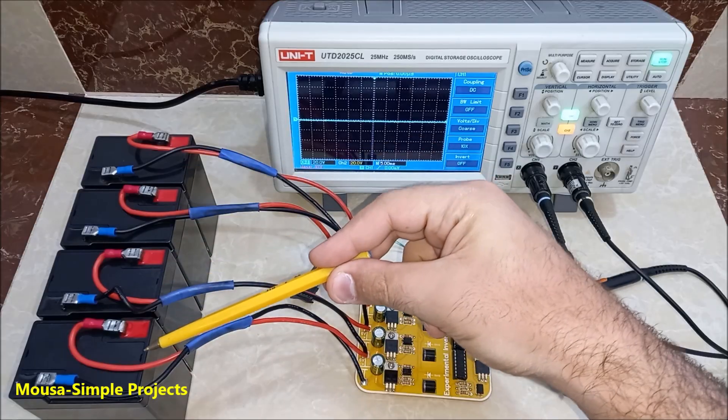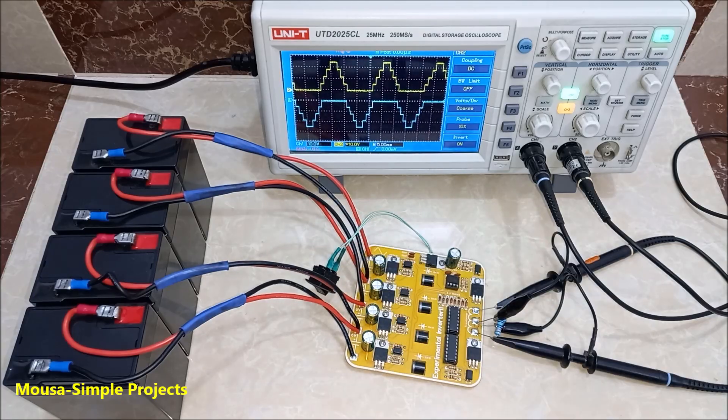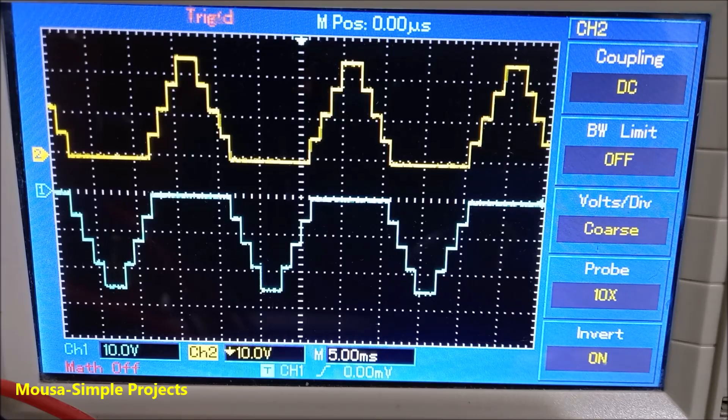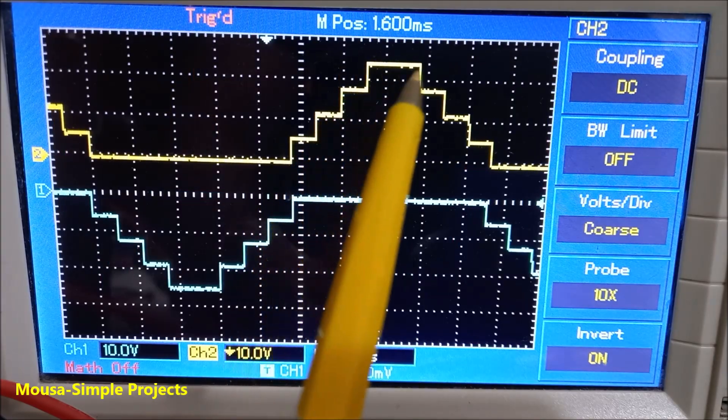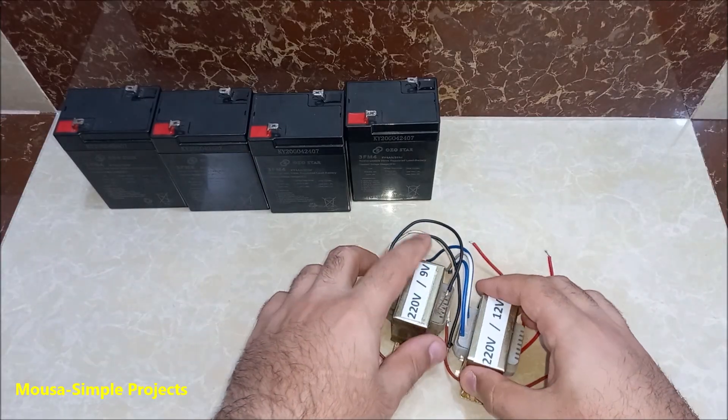I hooked up the 6-volt batteries to the inverter. At the beginning I used it without a transformer to make sure everything is fine. The blue waveform is the negative cycle and the yellow one is the positive cycle. You can see how the MOSFETs switch on each battery one by one.